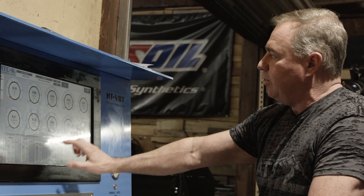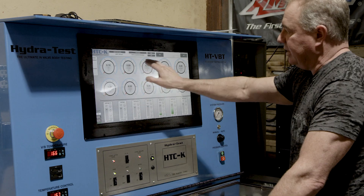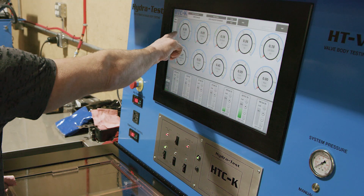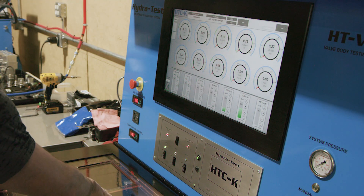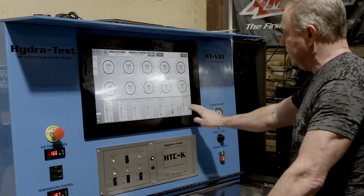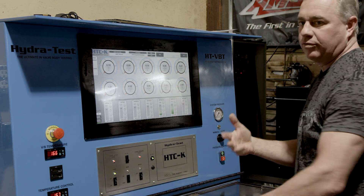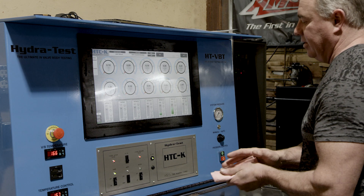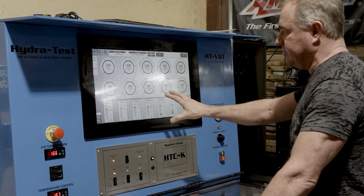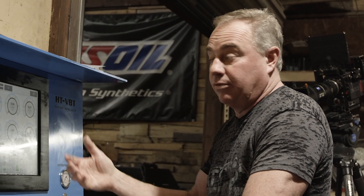What we have on the screen are gauges that simulate clutch packs. You'll see none of them have pressure right now because the pump's not on and the valve body's not doing any work. I'm about to turn the pump on and run it through an automated test sequence — we have a different one for every valve body. This is a 68RFE, and it will run at a predefined test sequence that we built to later overlay graphs and make sure this valve body is exactly as we spec'd it.